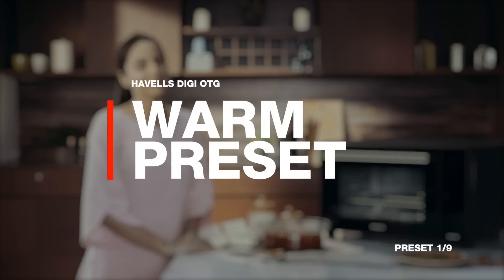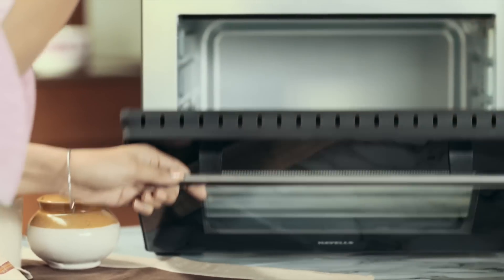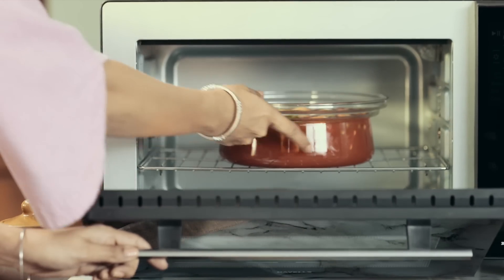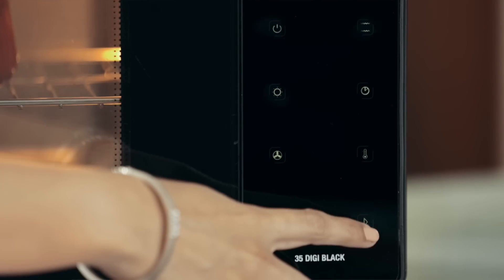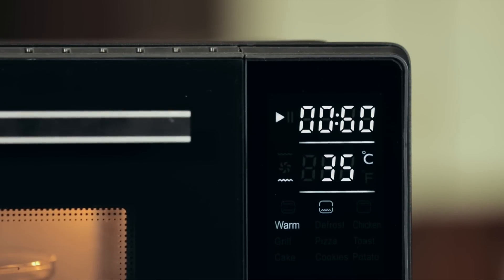Let me show you how. With the Howells Digi OTG, you will never miss the taste of freshly cooked food. The warm preset makes it really easy for you to heat your favorite sabzi, snacks or sweets. At a temperature of 35 degrees Celsius, the bottom rod heats your food without making it soggy.